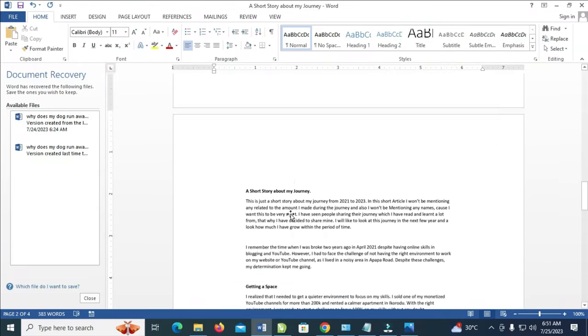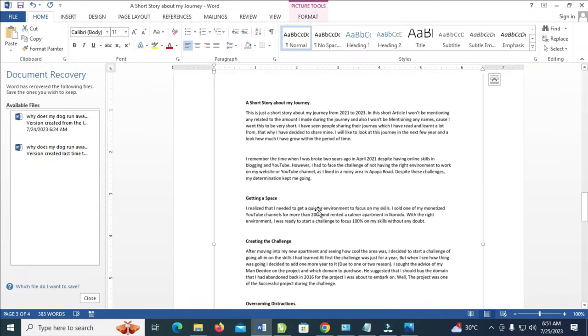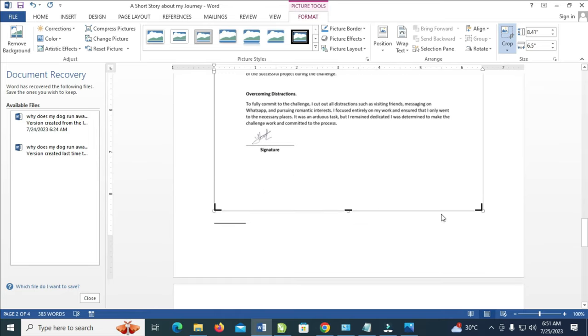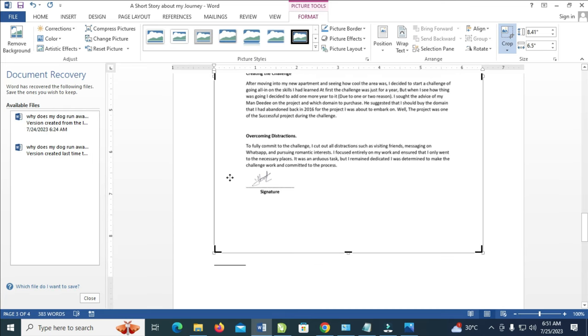Here's the picture. The next thing for you to do is just click on it, then click on Format, and then click on Crop. As you can see, there are black angles at the four edges — as you can see here, there is another one right here, with the black angle at the edges.